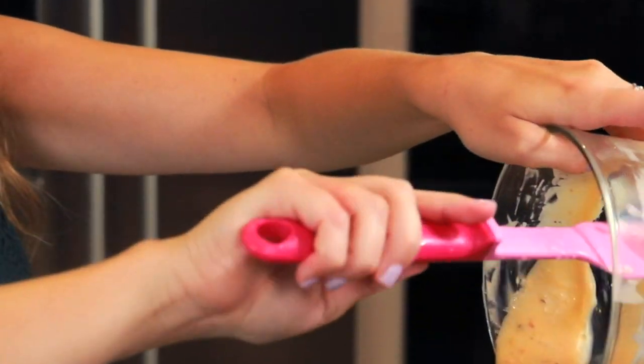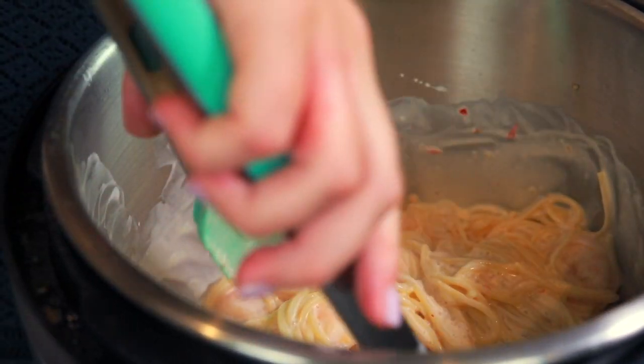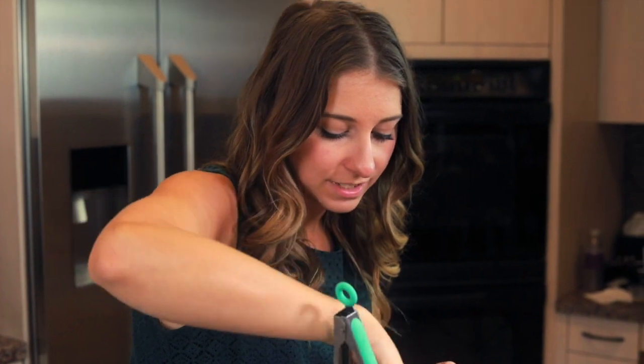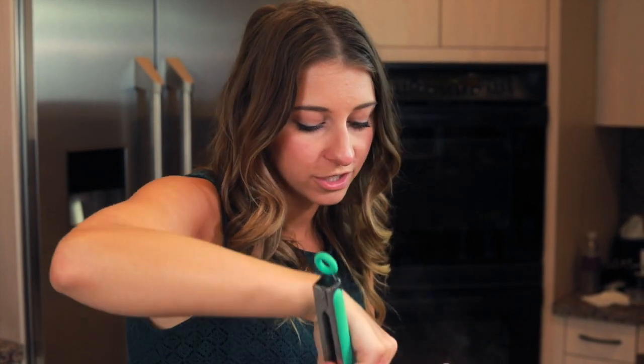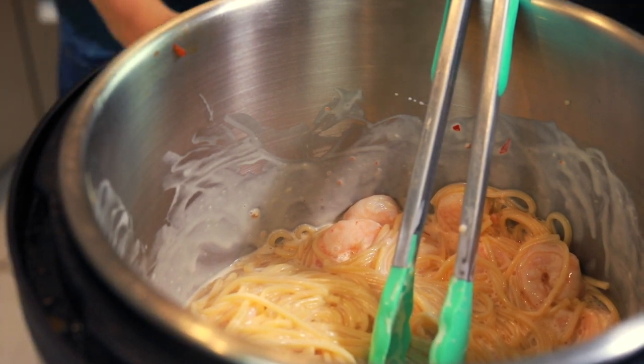The next step is to spoon our Bang Bang sauce all over the pasta — just drizzle it in there. I'm going to use my tongs to mix the pasta up and make sure the sauce is all incorporated with the noodles. Right now it's going to look watery, but give it five or so minutes and it won't look so watery anymore — it's going to thicken up.